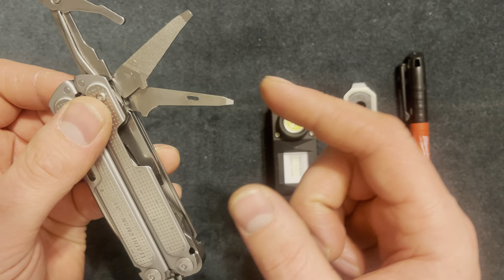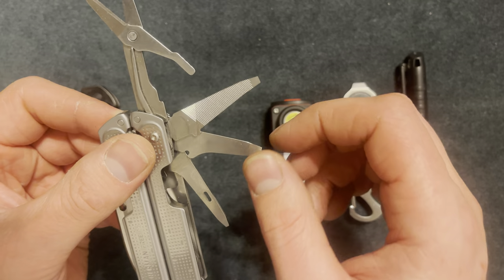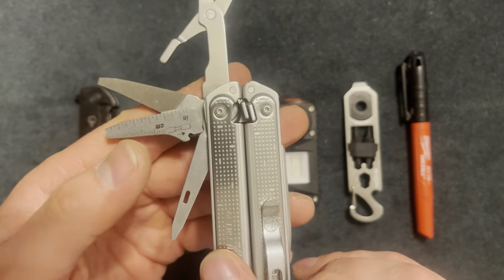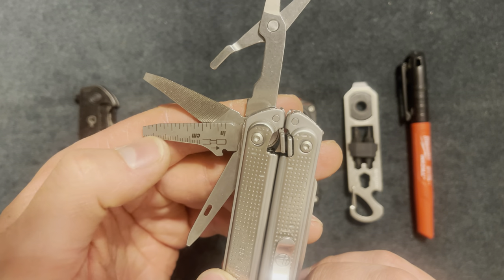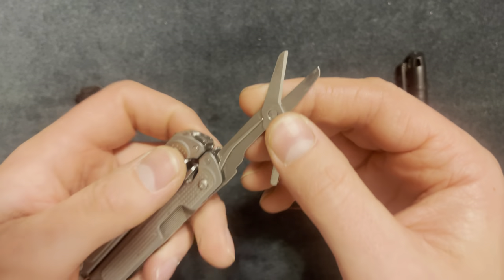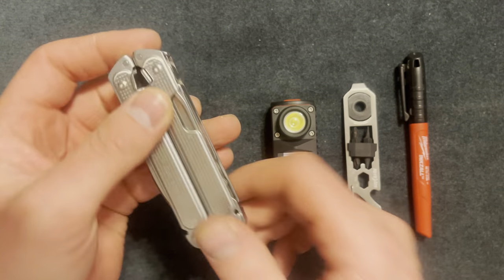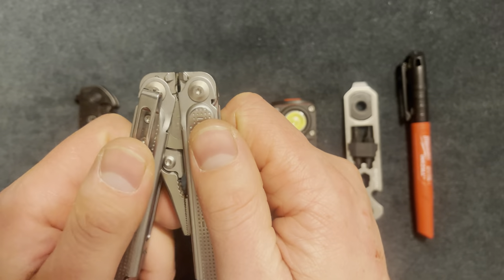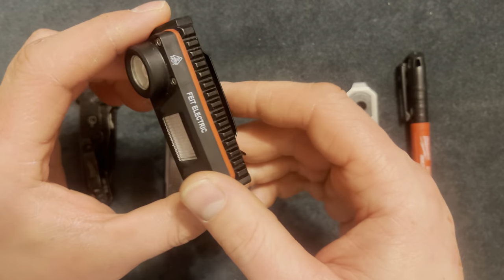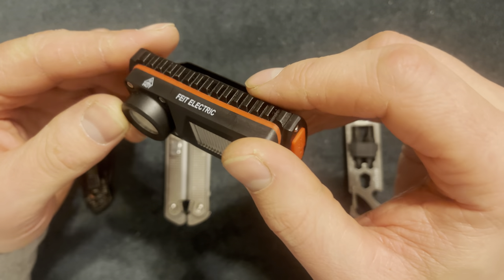There's also a file plus a flathead, a smaller flathead - I believe it's called an awl - and another flathead with wire strippers, plus a little measurement tool. I don't know who would use that but it's there. Overall this is a great all-around product. It also has wire crimpers - really great product.